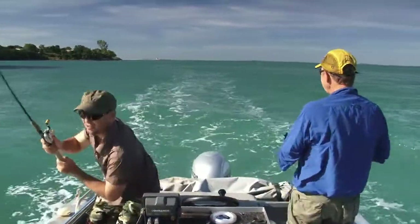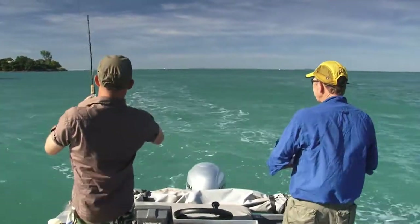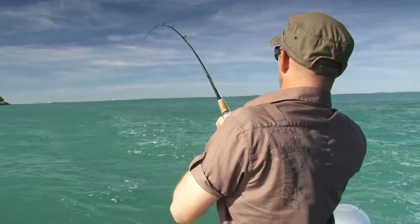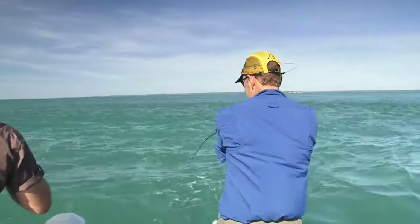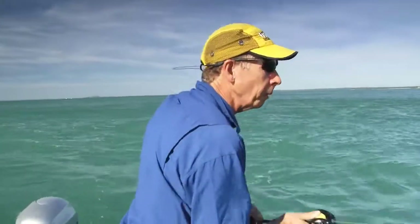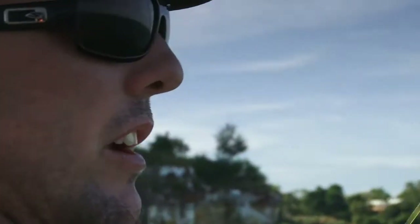I think we've hooked onto something here, mate. Could be a queenie — feels pretty substantial, going hard. We saw them bust up just out the front of this point. That's a good queenie — that's a good fish. Oh, it's off. Right at the back of the boat. Hasn't jumped yet — it feels like a bit of a bottom dweller actually, a cod or something.